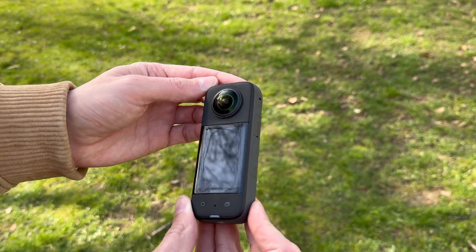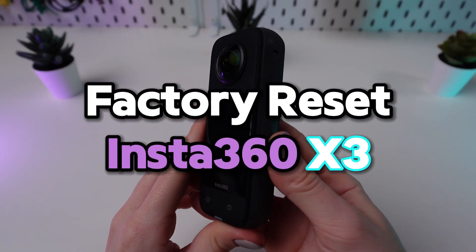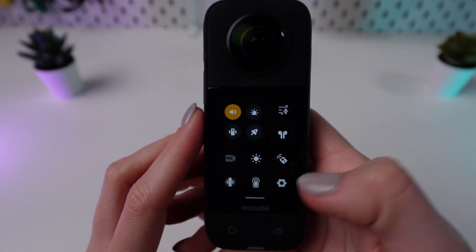Welcome to our tutorial on performing a factory reset for your Insta360 X63 camera. Power on your camera, then scroll down the toolbar and enter the settings menu.